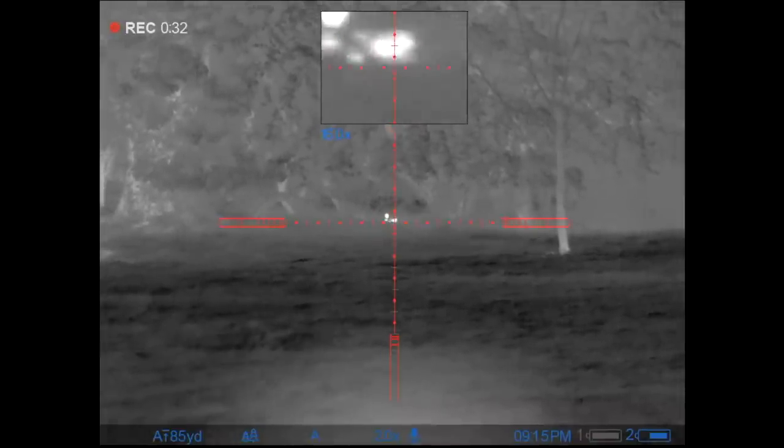I take aim and squeeze the trigger. Now this particular rabbit, unbeknown to me, was actually quite deep in the foliage, even though the rabbit stands out pretty well here. It's about 55 yards and it goes down with a pretty definitive headshot. I couldn't quite see it — I don't know how easy it will be to find because it looked like it was in some fairly dense undergrowth.